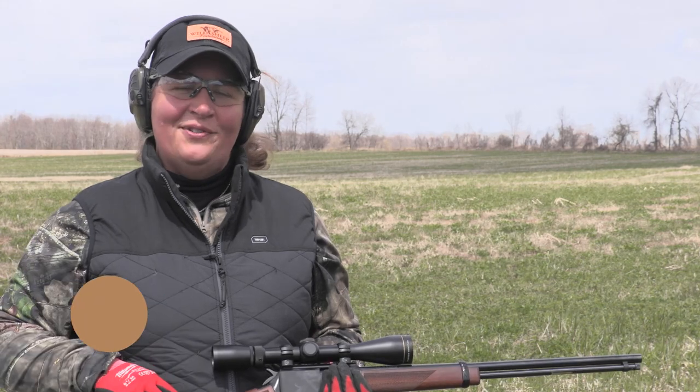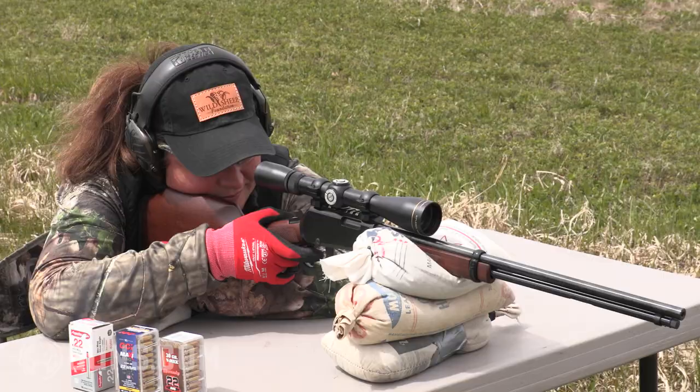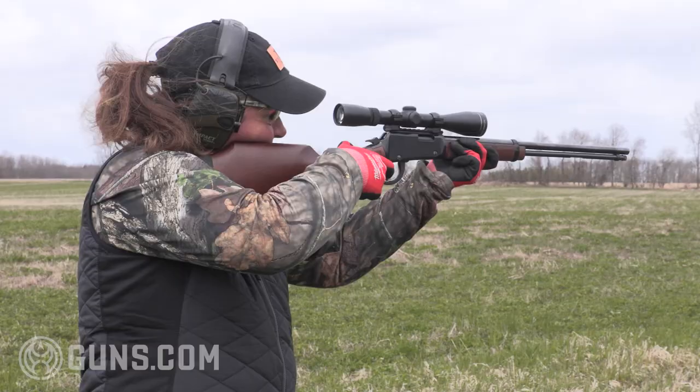I'm Kristen for Guns.com and this is the new Henry Magnum Express, a .22 Magnum lever action built for use with a rifle scope. I love lever actions.